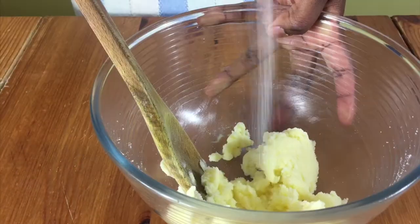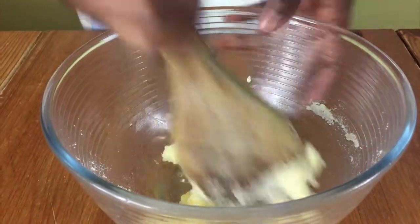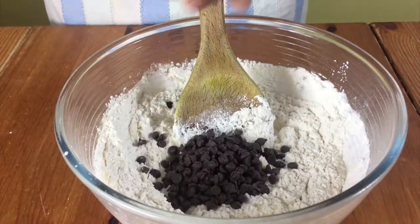it's nice and creamy and it looks like this. Then add in your eggs one at a time and mix well between each egg added. Then add in your flour, baking powder, and desiccated coconut, and mix just a little